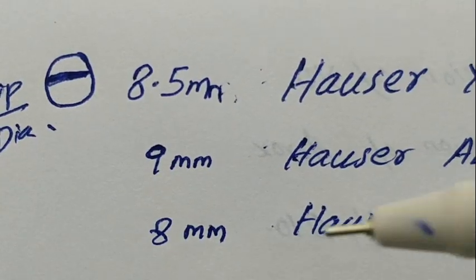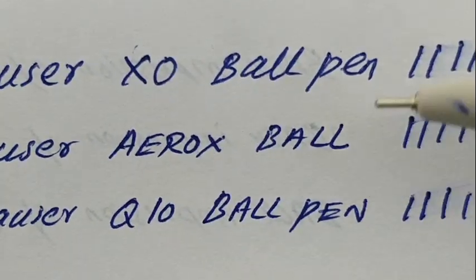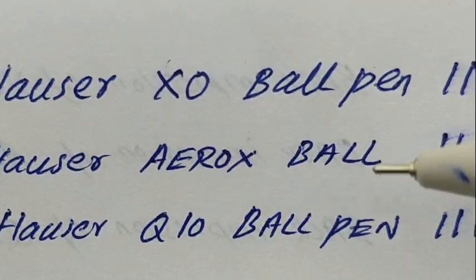Three pens at the price point of rupees 10 — these are best for note-taking. Many users are using these pens as their primary pen. Looks like a nice set of three pens from Also. Thanks for watching.